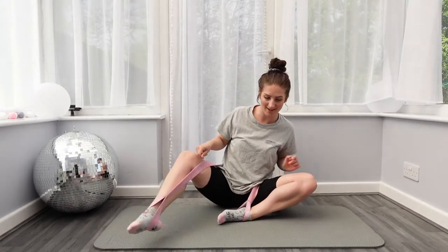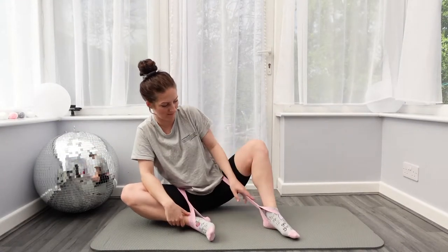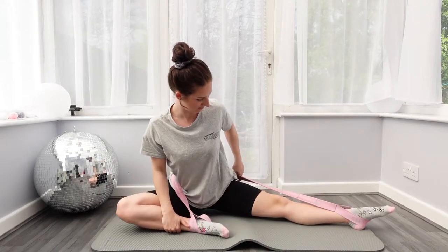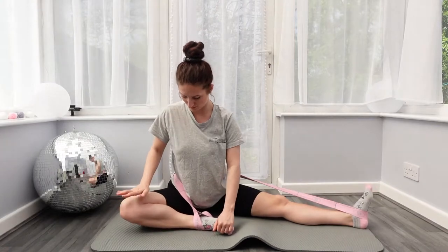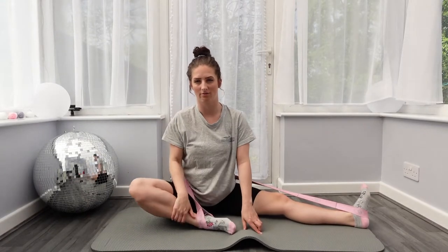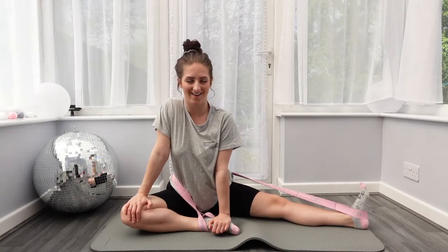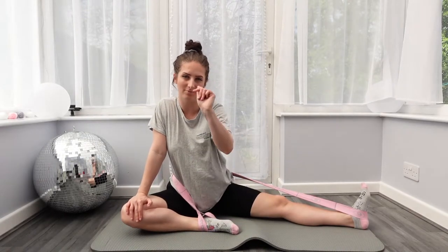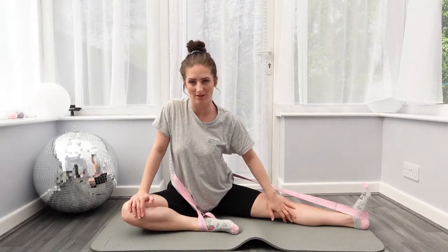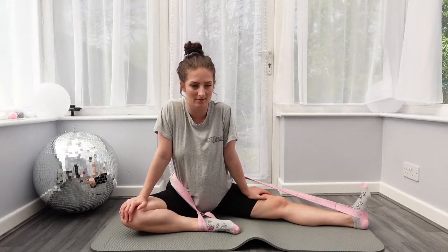Make sure you do both legs, especially for box splits because your legs go the same distance. Switch to the other leg: sit up tall, push this leg down rather than letting it come up. I love stretching, and I've been stretching in the morning too. The optimum time is evening when your muscles are nice and warm, but I've been dancing around this morning so they're quite warm already.